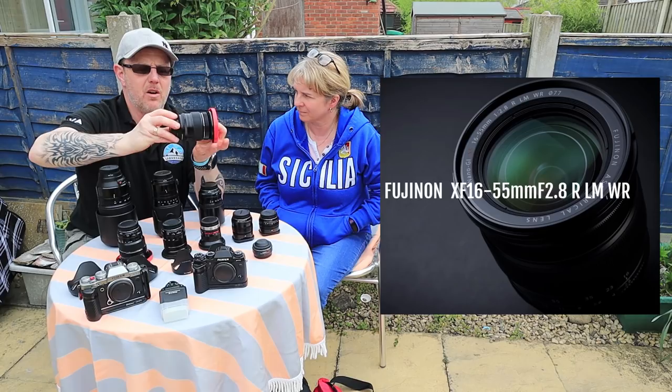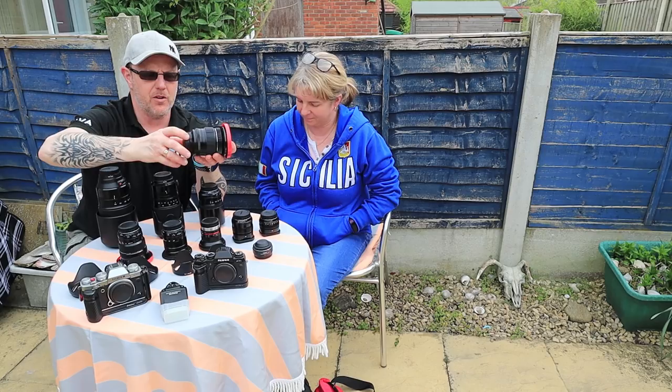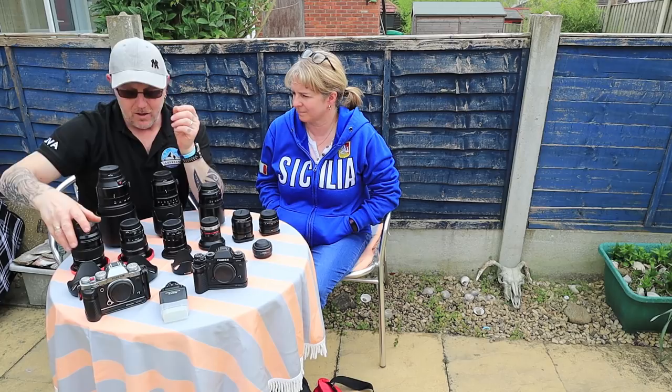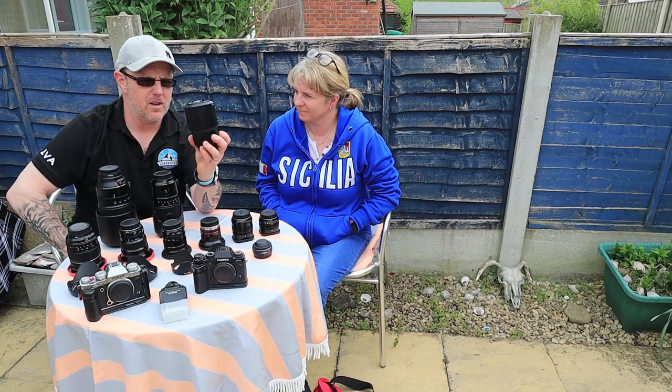Actually, I need to take that back — the 16 to 55 is not image stabilized. That's a big downfall for this lens. I use it on a tripod. What it does have is a rubber weather seal on the back and it's water sealed — the same as the camera body. So yeah, that's the new replacement to the 18 to 55, but I won't be carrying it up big mountains because it's really heavy.